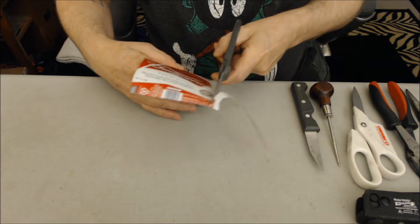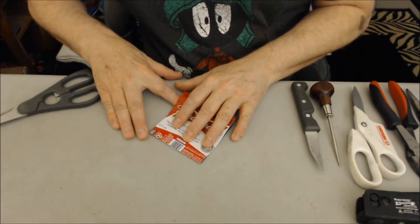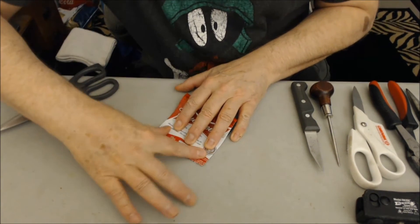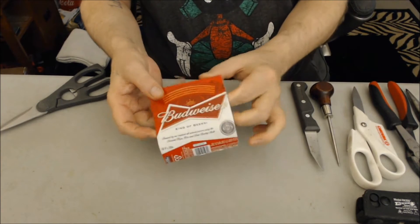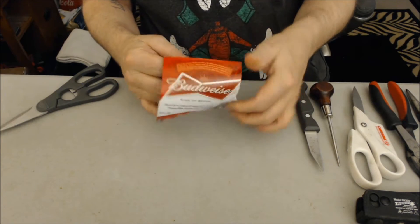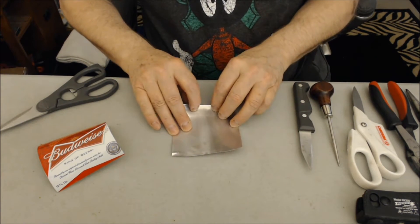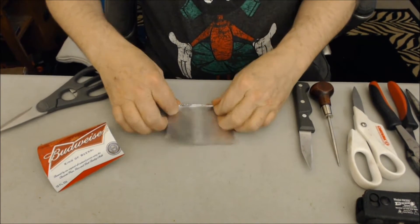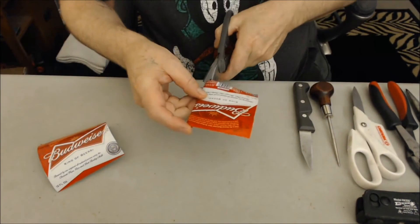Now fold it in half. Bend it back and forth a few times until the two halves break apart. Now from the top, fold down one third of an inch. Now fold it again so both edges have a fold. Now cut it off.